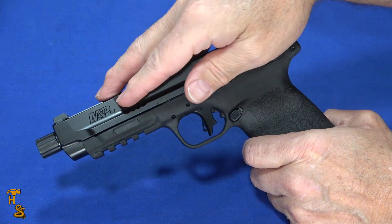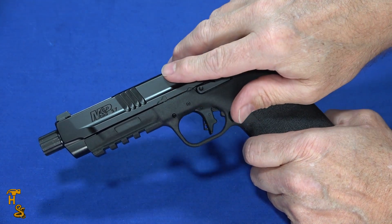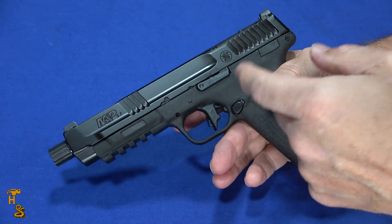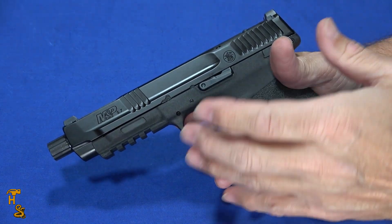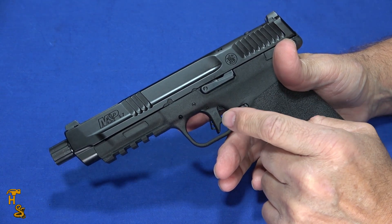As far as the slide and barrel material, it's stainless steel. The barrel is threaded, and it also has a system called the Tempo System, which I'll show you how it works when I get it apart. It's a unique barrel system, different than all the others out there from FN and on. It did work well and reliably.